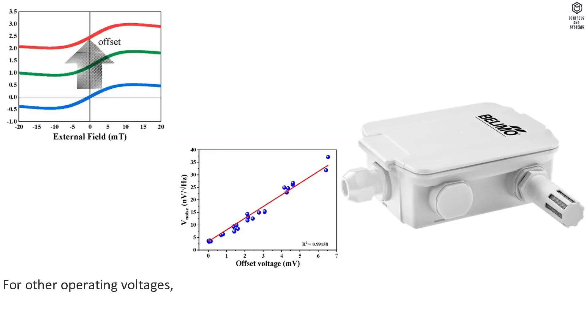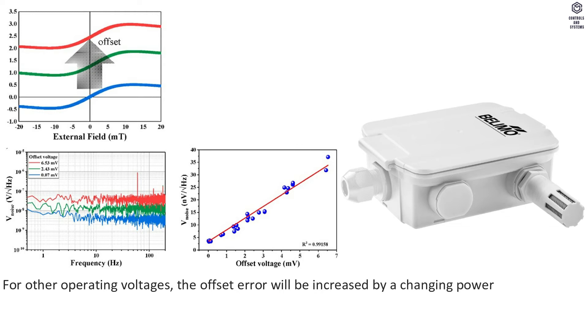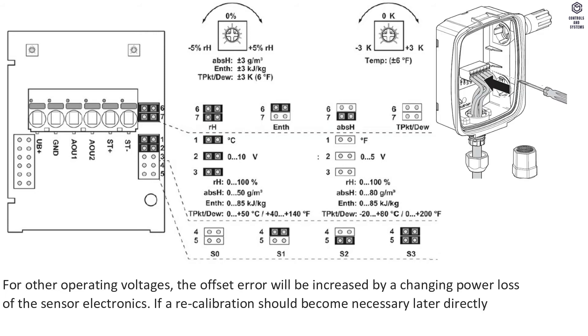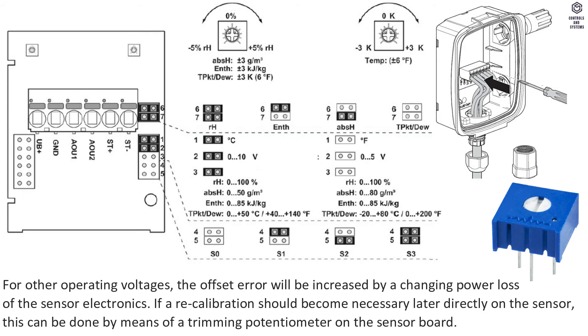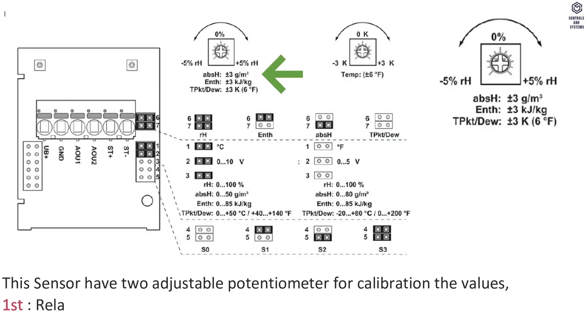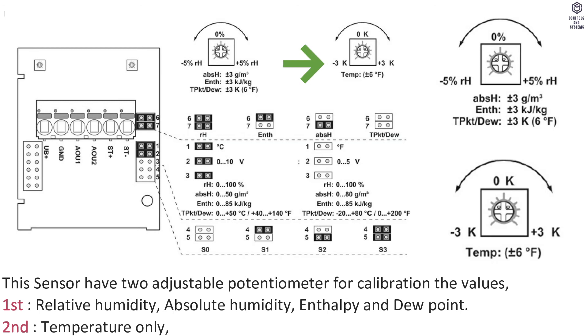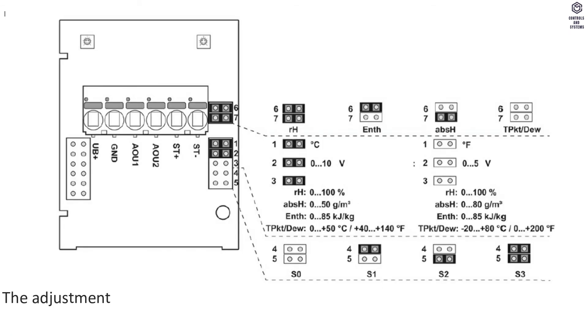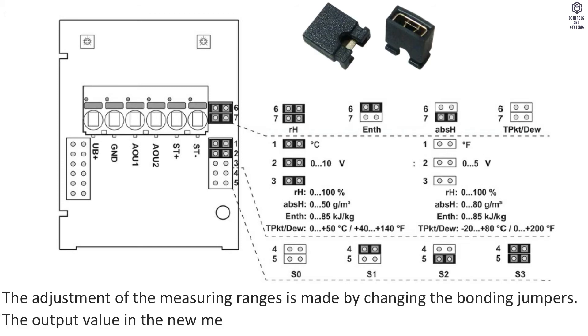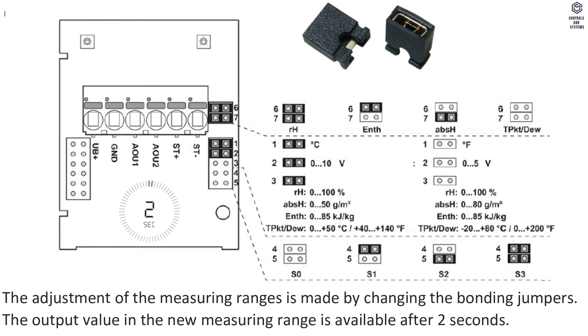For other operating voltages, the offset error will be increased by a change in power loss of the sensor electronics. If recalibration becomes necessary directly on the sensor, it can be done by means of a trimming potentiometer on the sensor board. This sensor has two adjustable potentiometers: the first covers relative humidity, absolute humidity, enthalpy, and dew point; the second covers temperature only. Measuring range adjustment is made by changing the bonding jumpers, and the output value in the new range is available after 2 seconds.